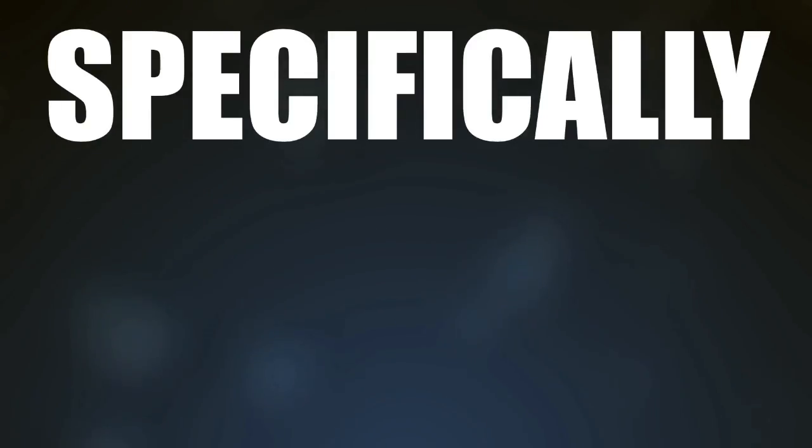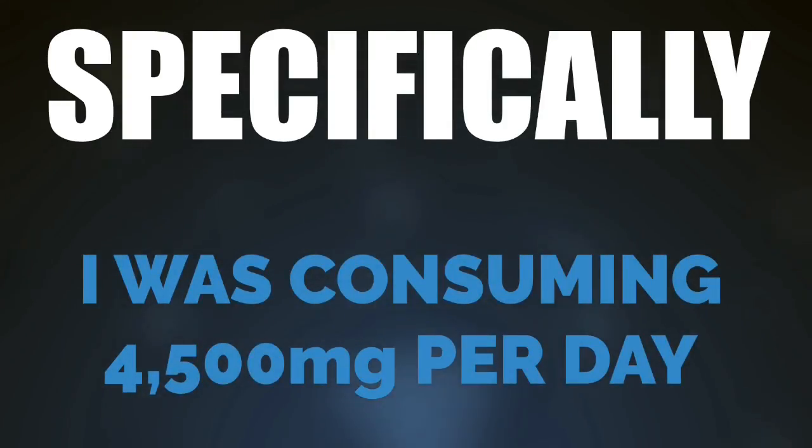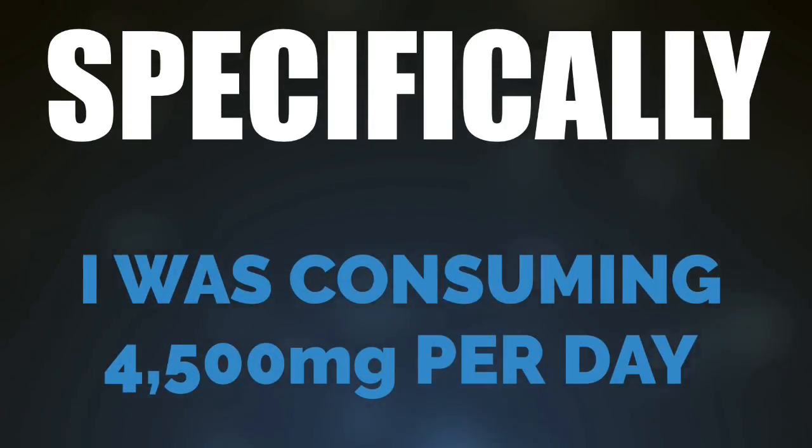Last summer I was getting ready for two bodybuilding shows, and a couple weeks before that first show I was tracking my sodium getting ready for peak week. I was taking in about 4,500 milligrams per day. My training demands at this point in the cycle were astronomically high — and it turns out I became severely sodium depleted. I felt like absolute garbage, just felt like trash, and I said, 'Hey, I think I'm low on sodium,' and my wife Autumn agreed.